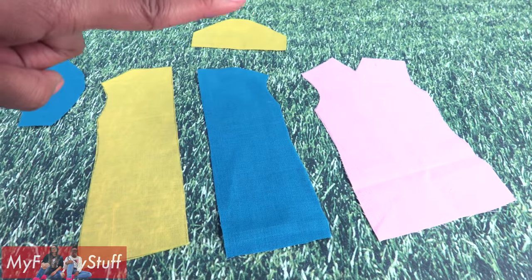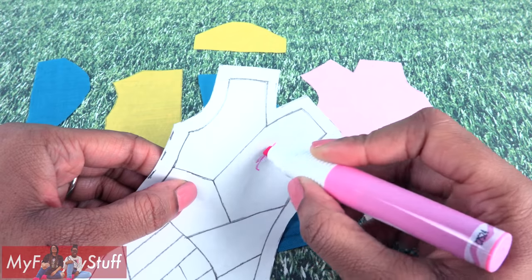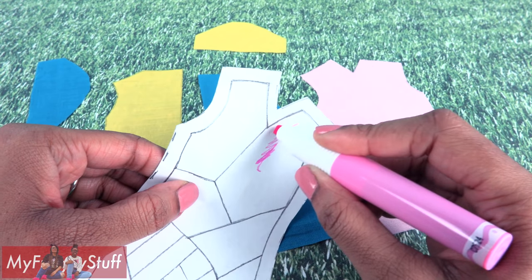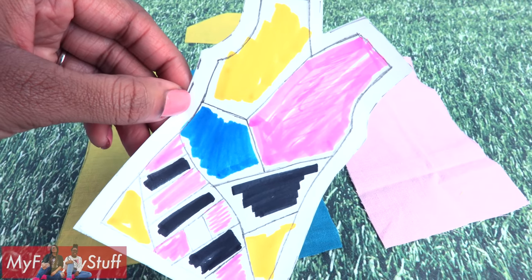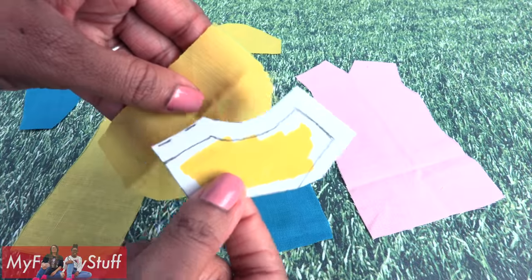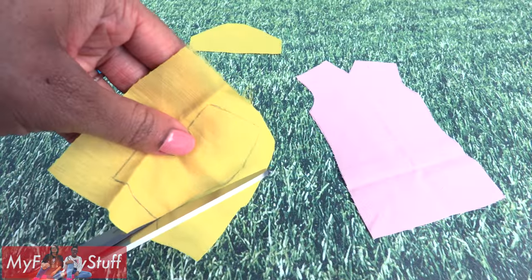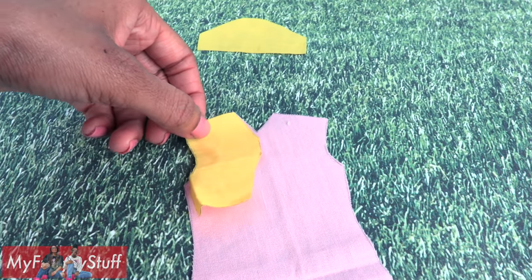Now that the base of the dress has been cut, I take the pattern for the front of the dress and color the different patches. This is so I will know which patches I will need. So I cut them out, place them onto fabric, trace around it, cut it out, and place it onto the front panel.